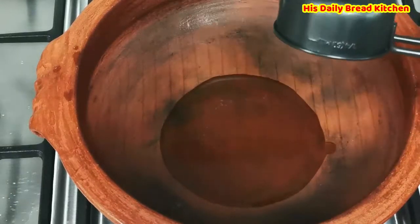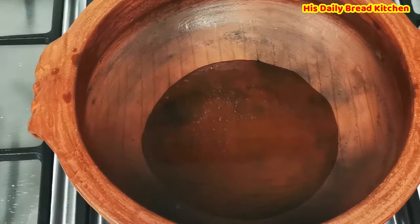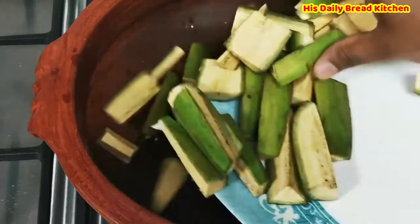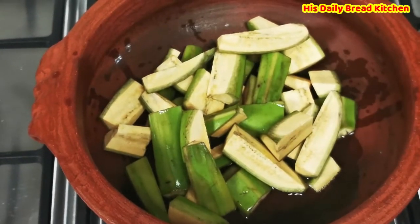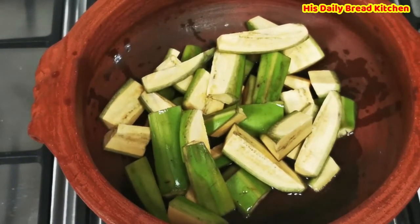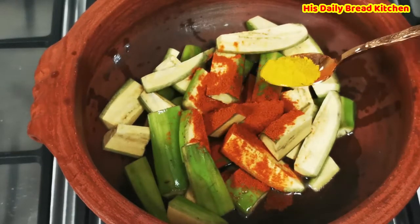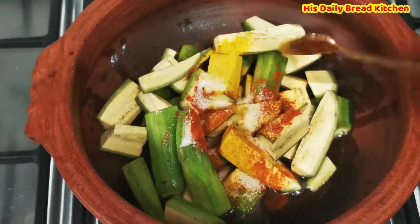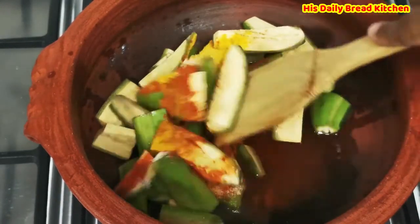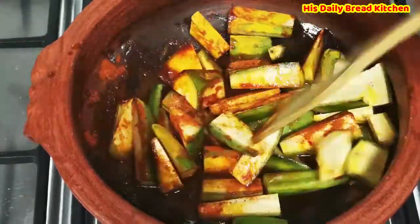I am using a little bit of about 1/4 cup of oil just to fry this raw banana which I have cut already. This raw banana will add more taste to the curry. While frying, we can add a little bit of turmeric, chilli powder, and then salt. It takes hardly 5 minutes to fry since it is a clay pot.